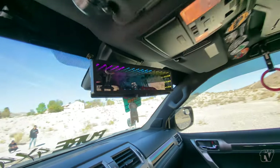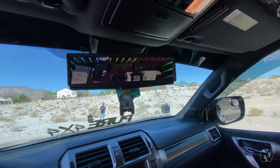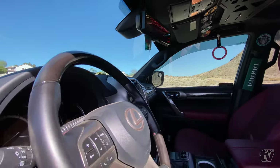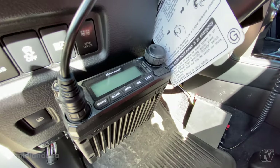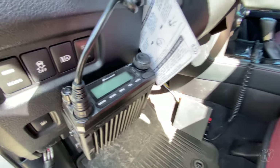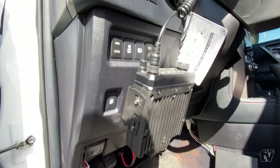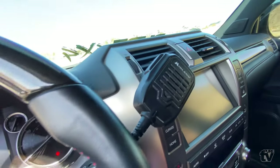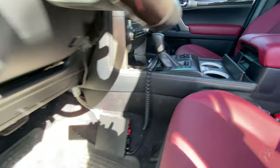We have the custom Pure 4x4 infinity mirror — yeah, let's go! Next to my steering wheel I have the Midland MXT500 — that one just came out, that's the new new. It's great; the frequency is very clear, especially when you have a group of people on the same radio.